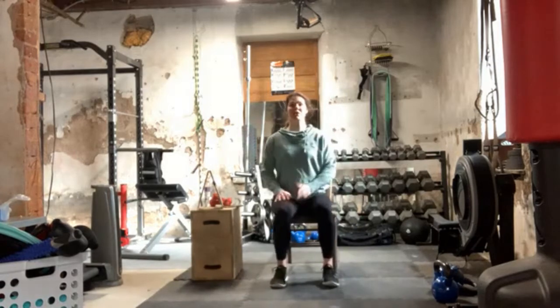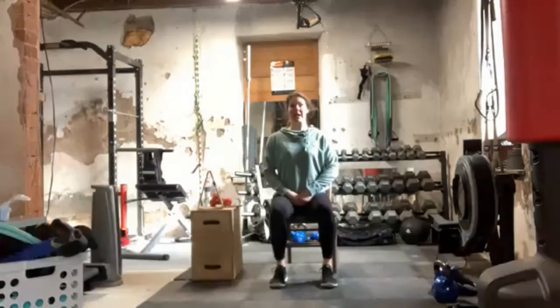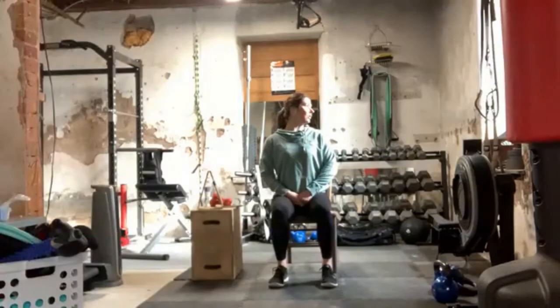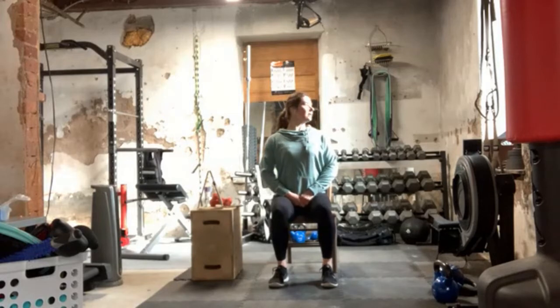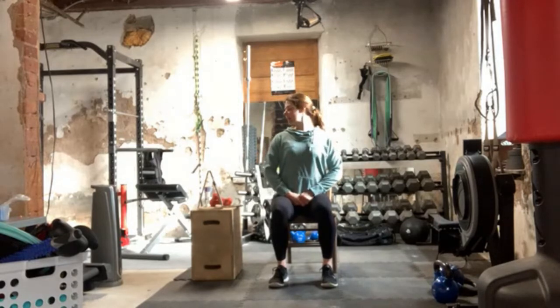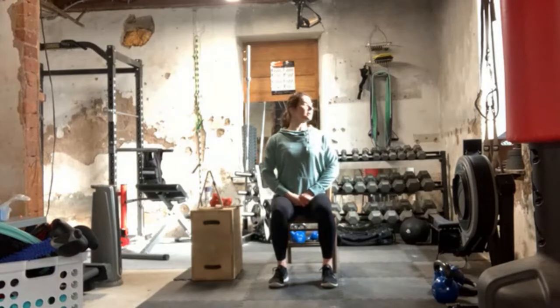Five per side head turns, ten count total. Ready and begin. We're going to go one, center, two, center, three, center, four, center, five, center, six, center, seven, center, eight, center, nine, center, and ten, center. Good.